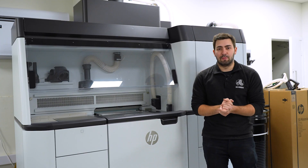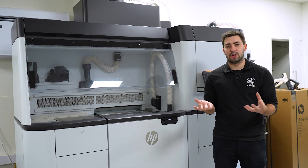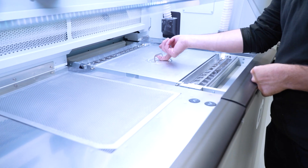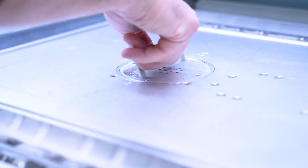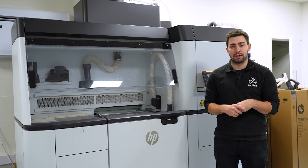The full manufacturing solution from HP is covered by a couple of different units. The full package includes the HP 5200 as the base unit, but also this processing station right here. This handles the loading of materials into the build units and allows us to extract the builds once they've been completed.